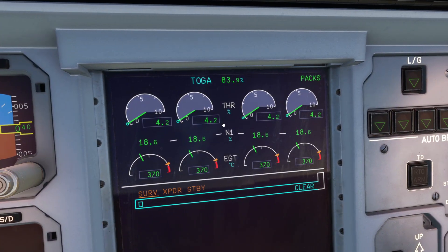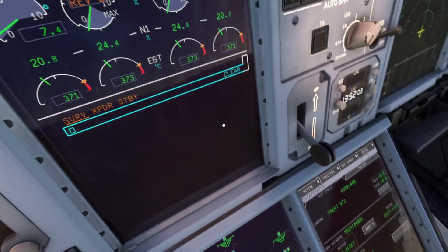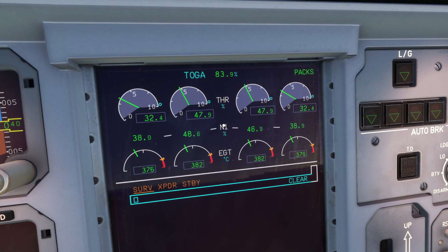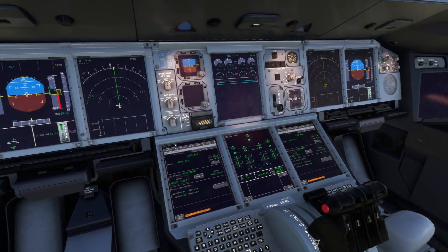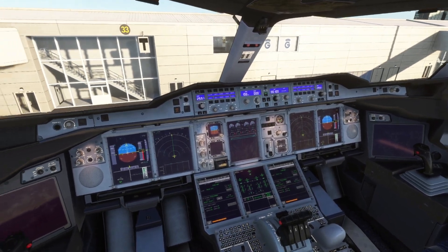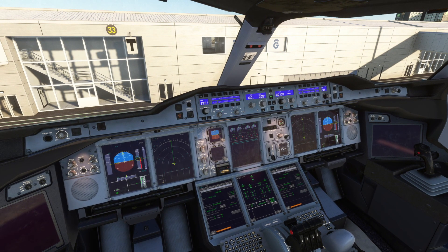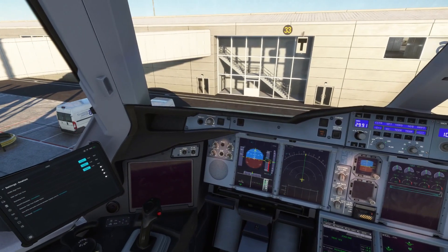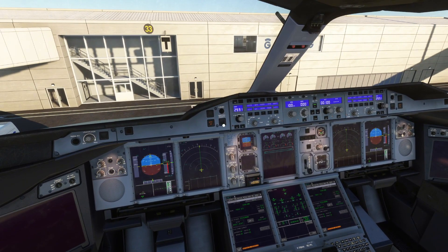And here you have it guys — all of our engines are now available. You'll see if I start to push the throttle up, we have power to all engines. Reverse thrust — we've got it all. It's as simple as that. If you guys would like any more help with any of our aircraft, or want me to make any more tutorials on how to do certain things, just let me know in the comments. Please make sure to drop a like on this video and do not forget to subscribe as well. Thank you so much for watching, and I'll see you all in the next one.